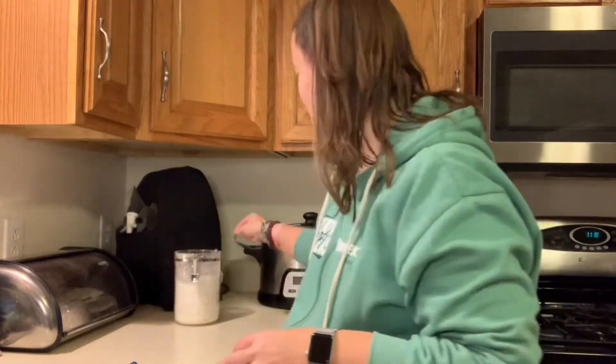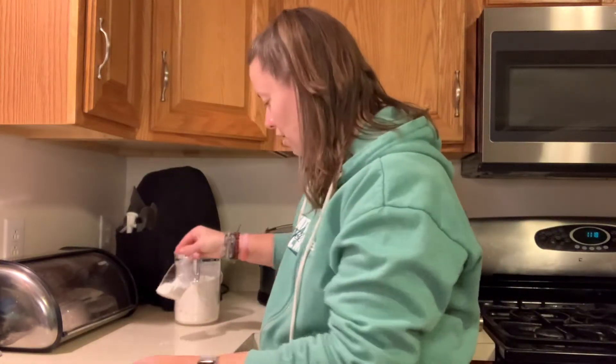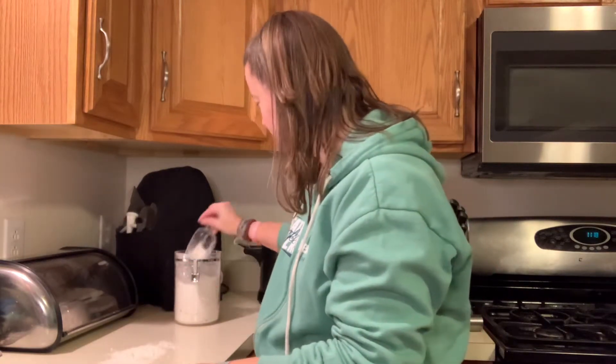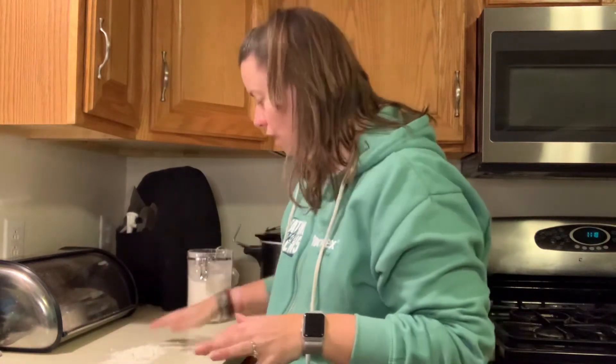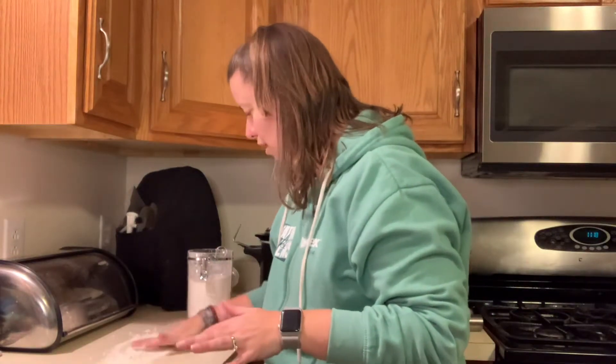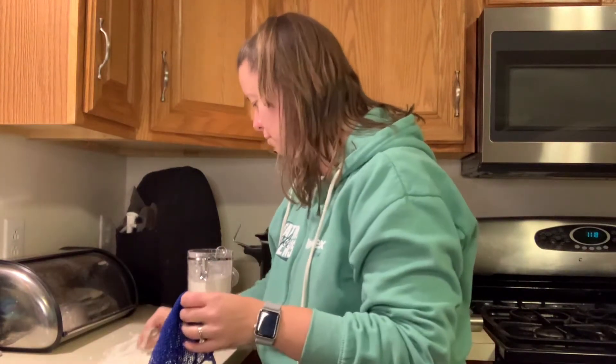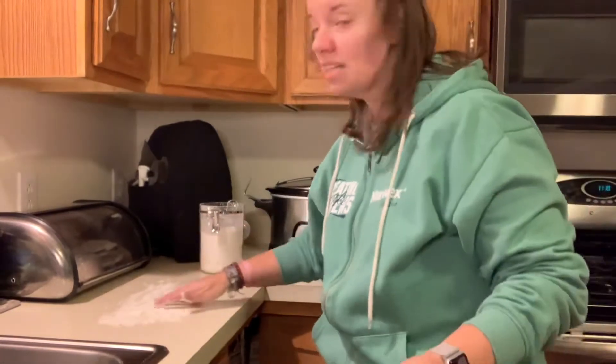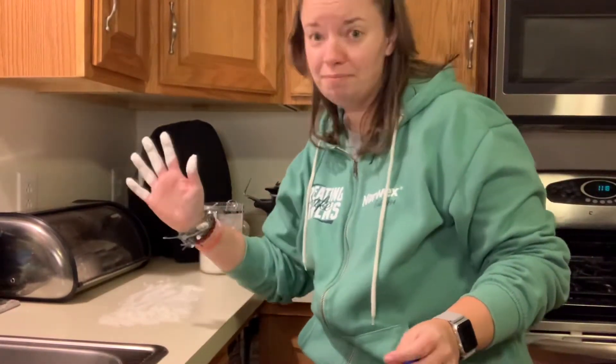We're in my kitchen because think about it — how many times have you been baking or maybe working on something and you end up with a whole bunch of flour all over your counter? So maybe you're baking cookies at Christmas time, things like that, and you end up with quite the mess. That's a lot of flour.